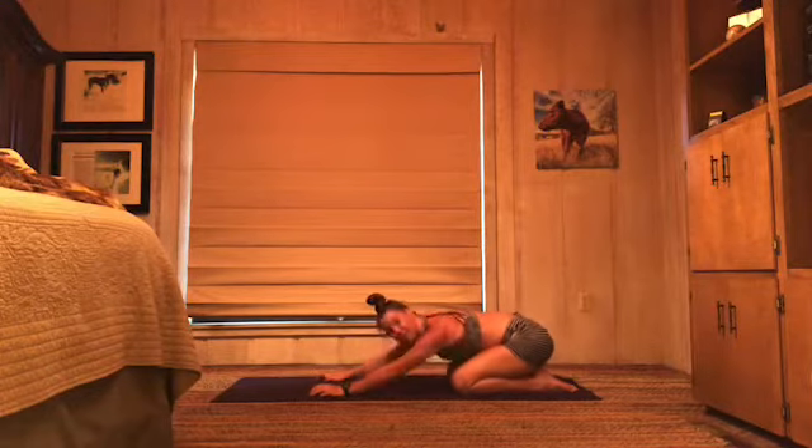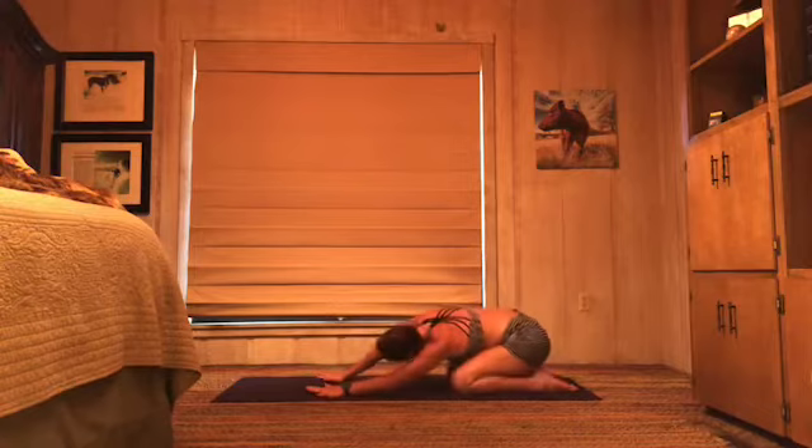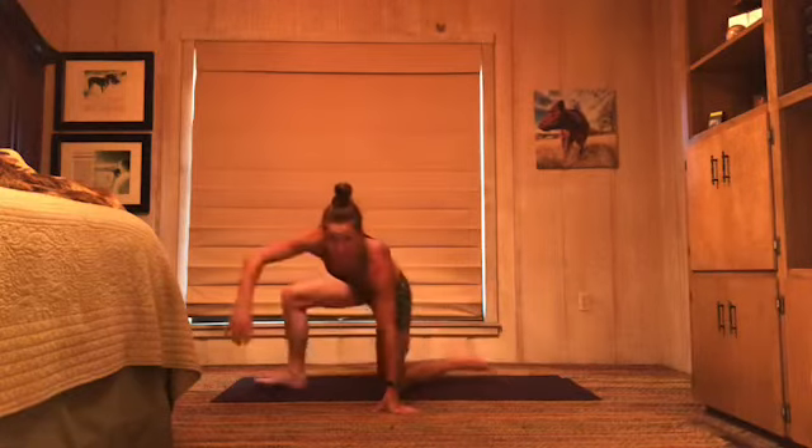That was awesome, you guys. We're going to do all of that from the top — now you know what's coming. That's our little series today, it's a long one. When you're ready, flip onto your back, starting with basic crunches.